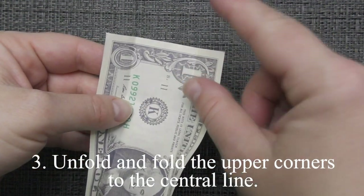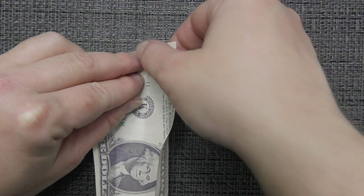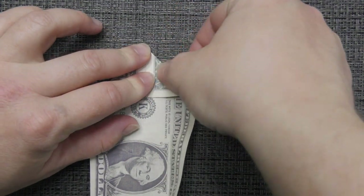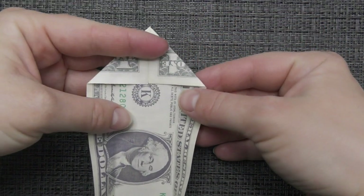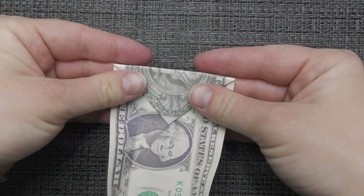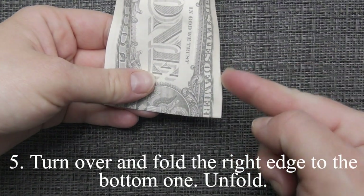Unfold and fold the upper corners to the center line. Fold the bottom edge up along these ones.